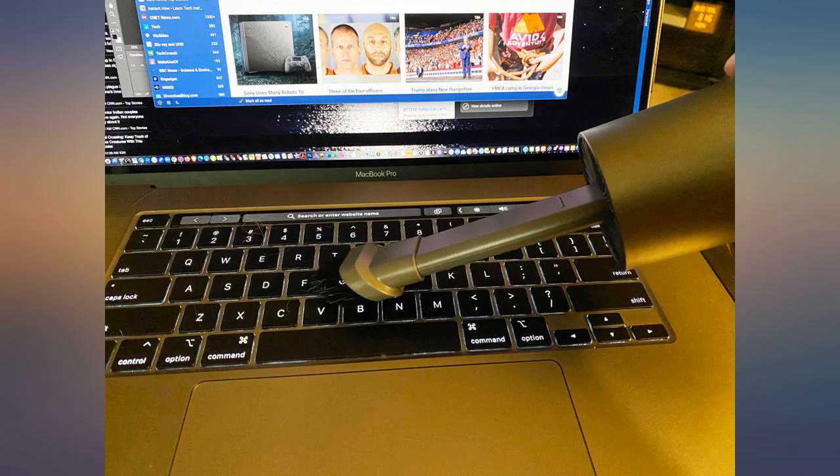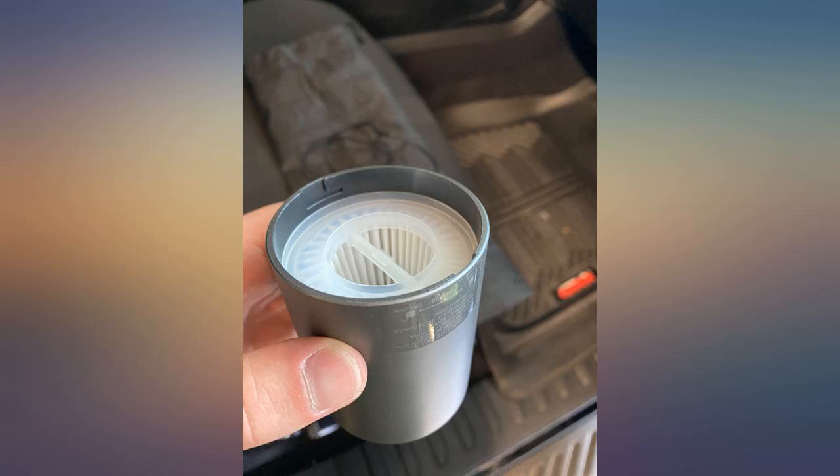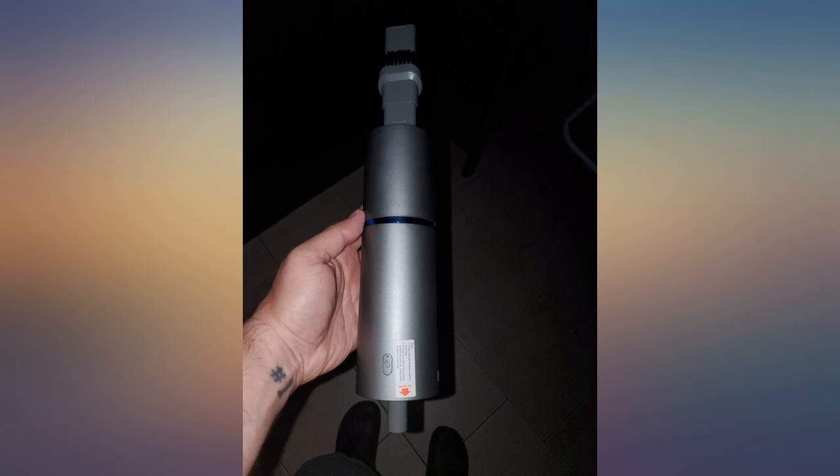It charges with a USB-C cable. Once charged, it seems to last a long time. Just remember to clean the filter after heavy use. I used my big Dyson vacuum hose to clean the filter.